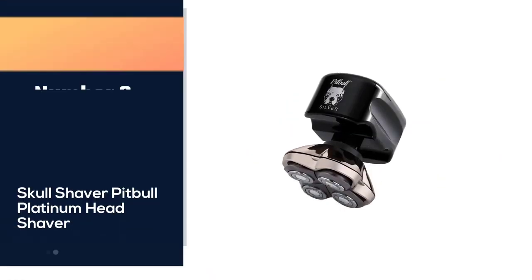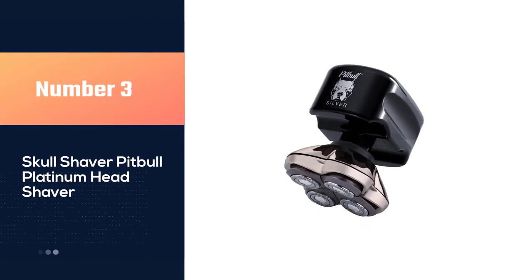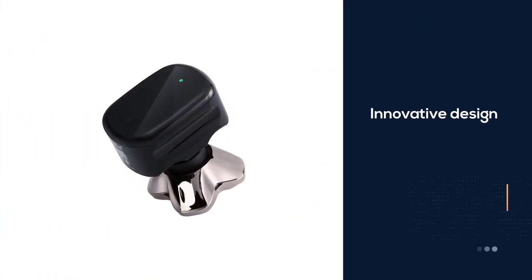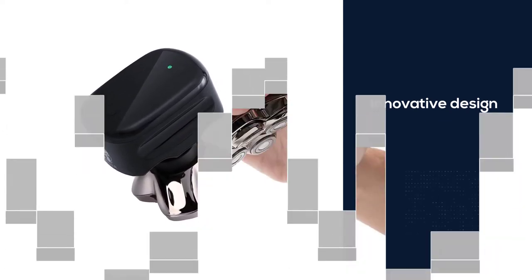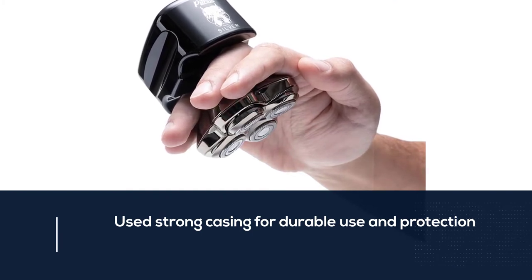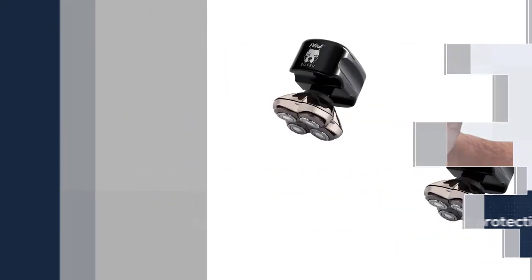Number three: Skull Shaver Pitbull Platinum head shaver. This sleek shaver from Skull Shaver is one of the most popular options — Skull Shaver is the brand that first popularized head shavers. It features a signature patented innovative design with Pitbull blades built in a strong casing for durable use and protection. The shaver has a comfortable ergonomic grip that makes it easy to hold for a close shave.